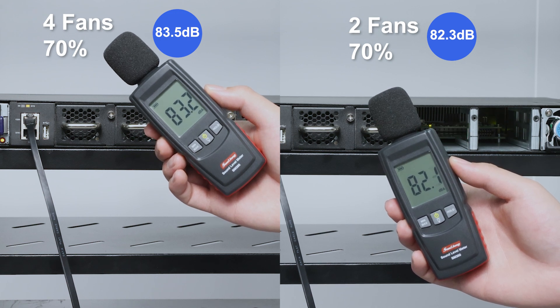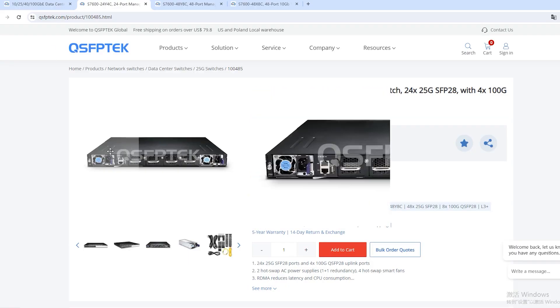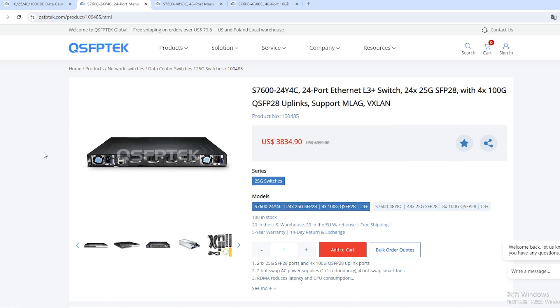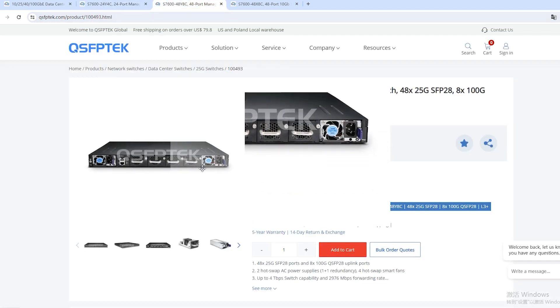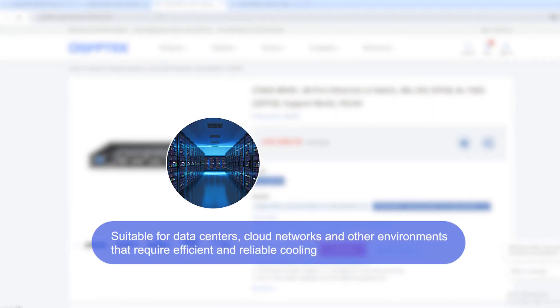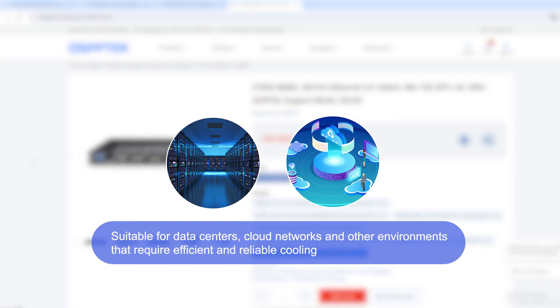It shows that adjusting the speed is very convenient. This switch is QSFP-PTEC's data center switch. Multiple models of our S7600 series use this type of fan, making it suitable for medium to large data centers, cloud networks, and other environments that require efficient and reliable cooling.